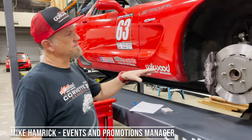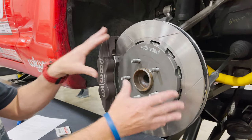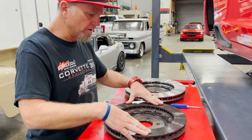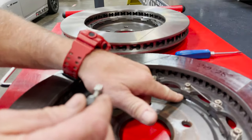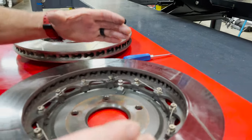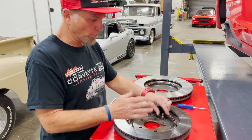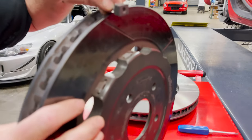We want to explain to everybody what the differences are on the new setup, going from the T-bolt floating hat rotor assembly to the new snap ring. We've got the T-bolt hat rotor assembly that came off of the car, and if you look close you're going to see that the hat and rotor is attached with this T-bolt. What that does is it allows the rotor to expand and contract on the hat so that it keeps the rotor even with the faces of your brake pad. It's super important to do that — you can see how they're fixed into the hat assembly.